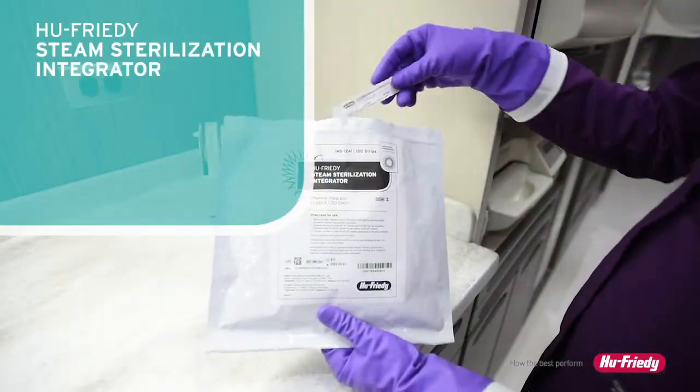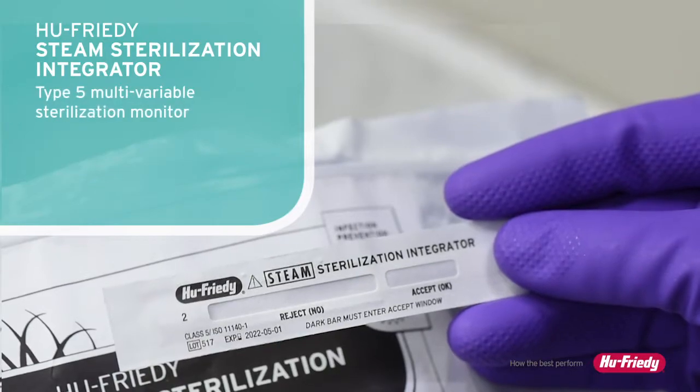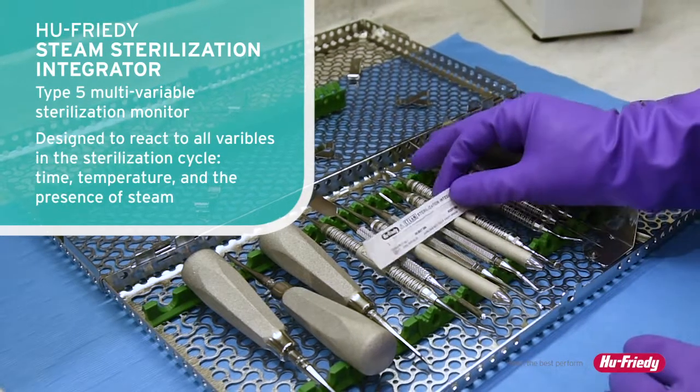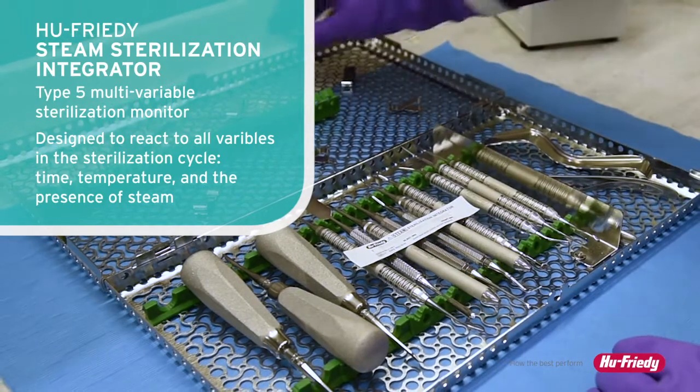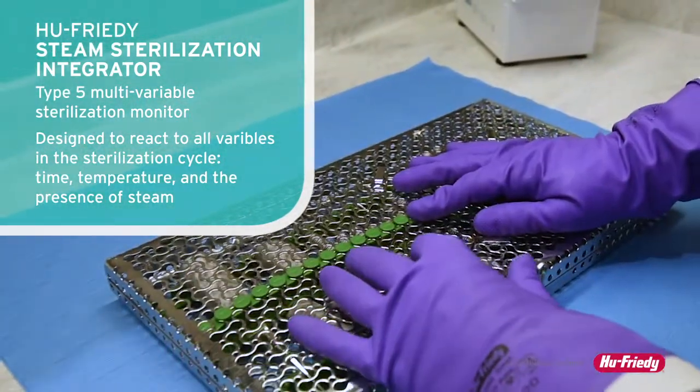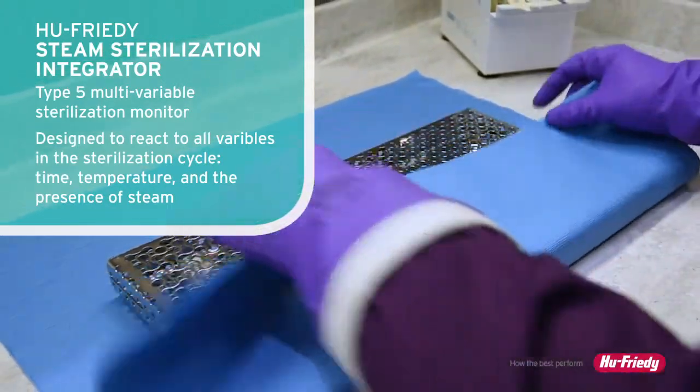Hugh Friede's steam sterilization integrators are a class type 5 multivariable sterilization monitor designed to react to all the variables in the sterilization cycle — time, temperature, and the presence of steam — providing a more stringent and reliable indication that sterilization parameters have been met.